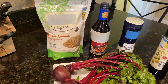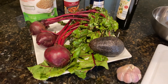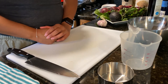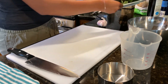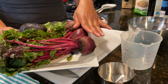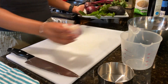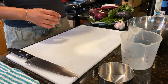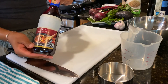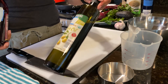Hi everyone. Welcome back to another recipe demonstration brought to you by your SNAP-Ed educators at the Food Trust. Today we will be making quinoa with wilted beet greens and sliced avocado. We'll be using beautiful beet greens — the leafy green part, not the bottom beet bulbs — some avocados, some garlic, and our grain quinoa. We're going to season it with some red cooking wine, some salt, and sauté our beet greens in some olive oil.